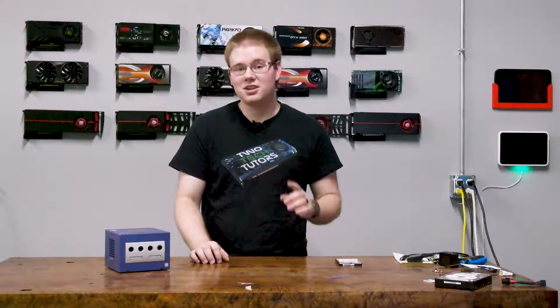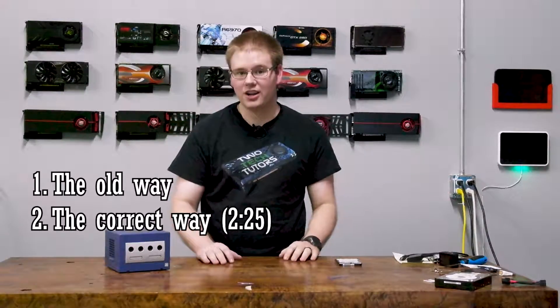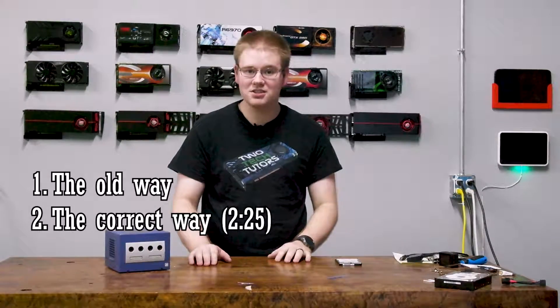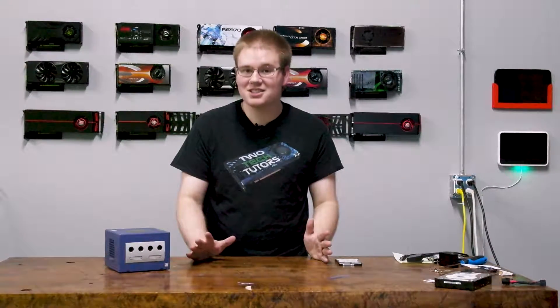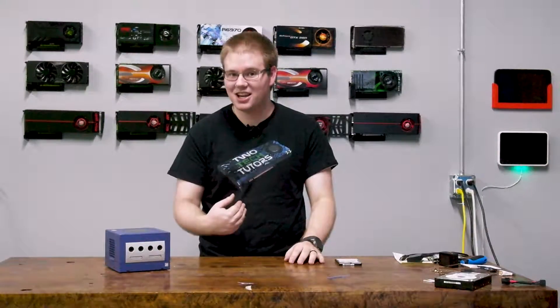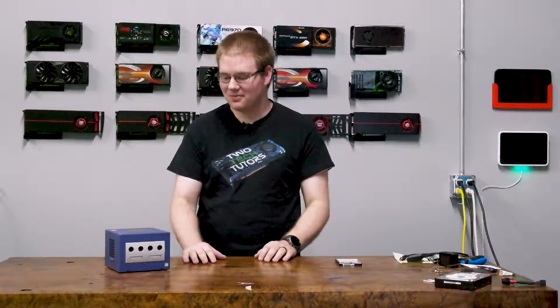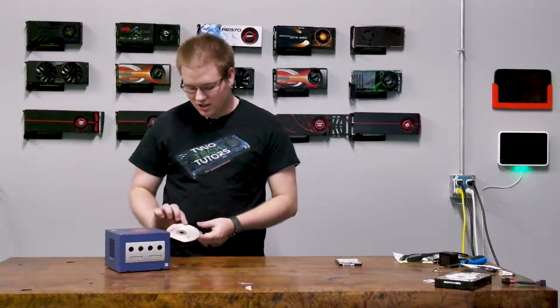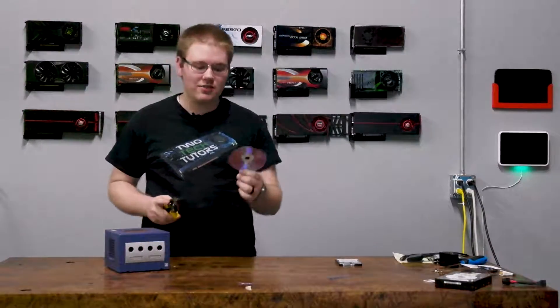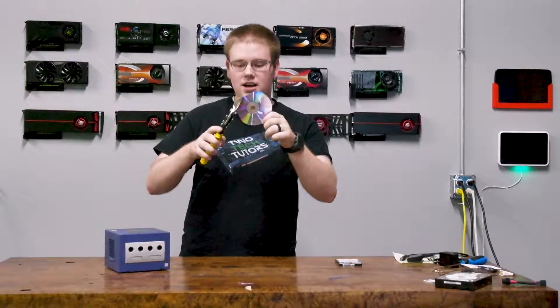There are two methods I'm going to show you. The first is the old-fashioned way, the way we did it back in my day. And despite what those YouTube commenters think, no, I'm not 18 — I am much older than that. So the way we used to do it is you would take your DVD, and because the GameCube only fit miniature DVDs, we had to cut them down to size.